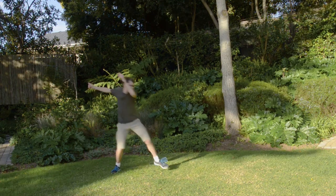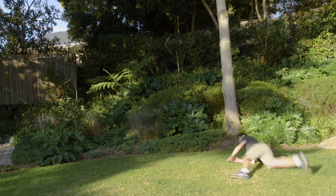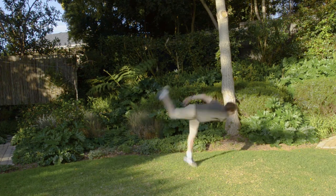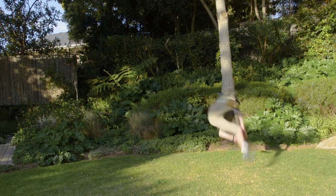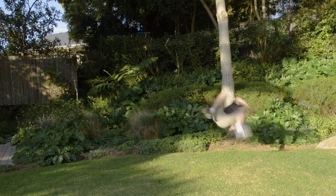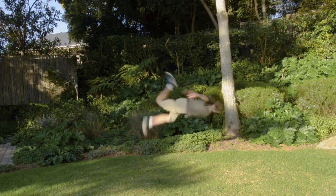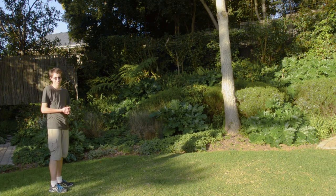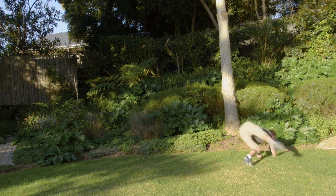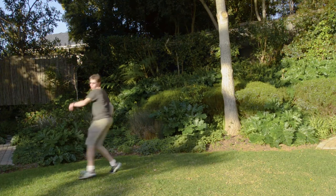At this point, I was starting to really regret my decision not to use a mattress, but I still couldn't be bothered to find one. I hope at least that all of these falls are providing good entertainment value. Maybe I should have just called this video 'Kid smacks himself on the ground 100 times' — probably get more views that way. By this stage, I'm starting to get the full twist in even if I'm not landing it very well. It's good progress, but it's going to need a lot more practice.